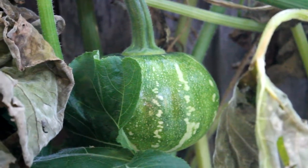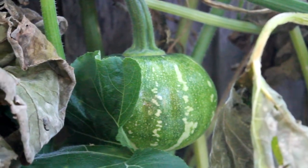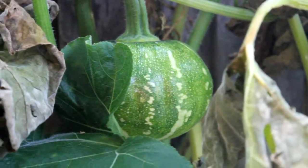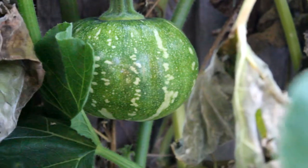This is our pumpkin almost two weeks after we did the hand pollination. As you can see, it's getting bigger and looking quite healthy. We also tried another one down here.